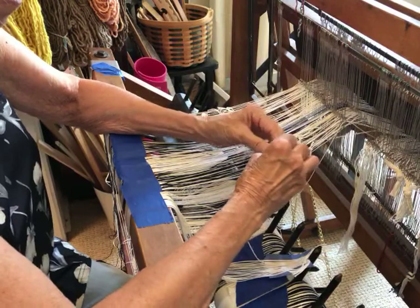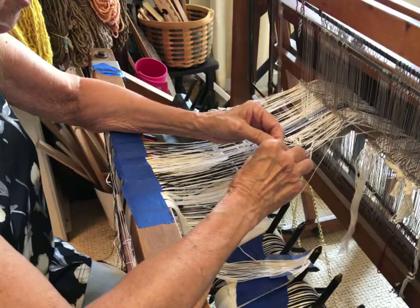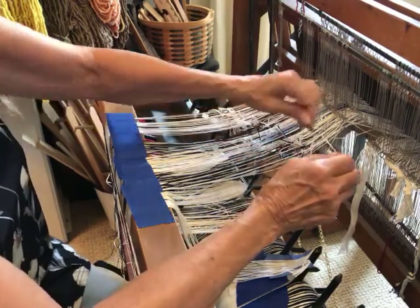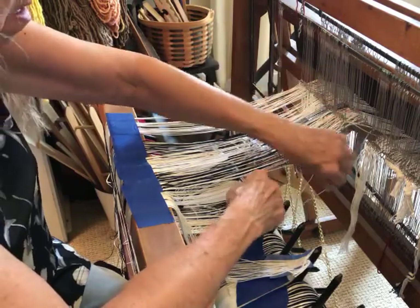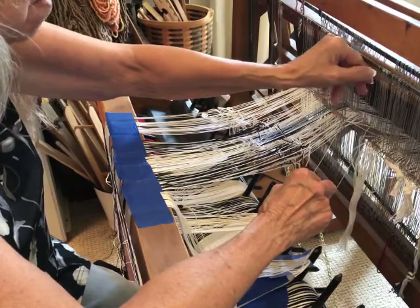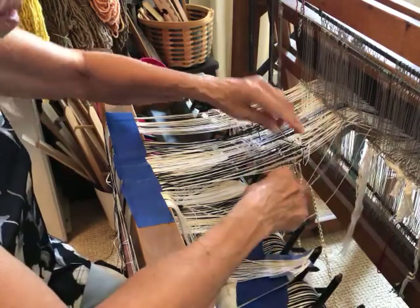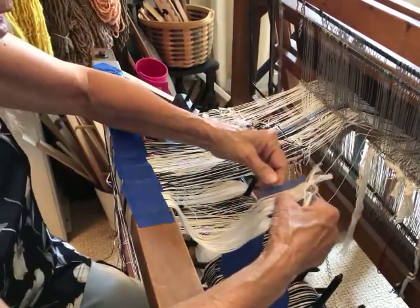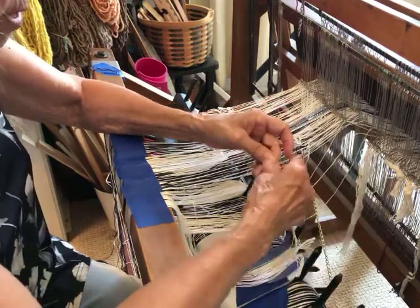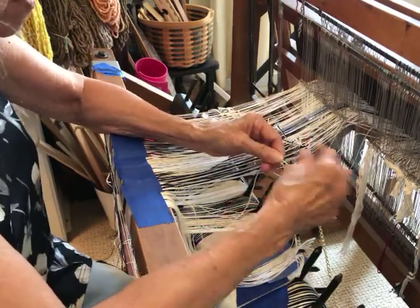I thought about whether this actually saves me time, tying on to the old warp. If I just looked at the time spent tying the two warp ends together, I could probably thread my heddles just as fast. But where it's going to save me time is once I get the heddles threaded, I don't have to thread the reed — I'll just be able to pull it through the reed. That's where the time savings comes in.